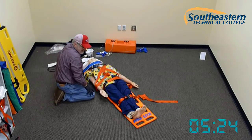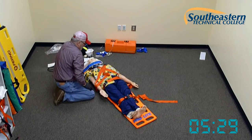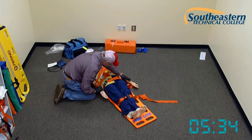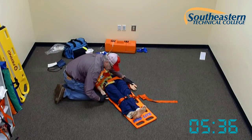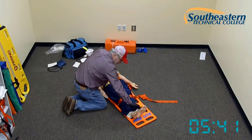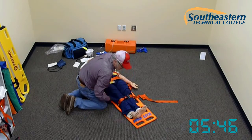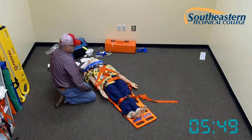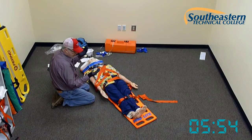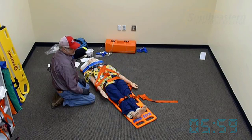Once everything is in place, we reassess the patient to make sure we haven't caused any issues with neuromotor circulation. Sir, squeeze my hands one more time. Pulses are still present bilaterally. Check for distal pulses — present. Push against my hands; now pull up. At this time, the headband has released spine control. I'll use my help to pick up the stretcher, place the patient on the stretcher, and move the patient to the ambulance.